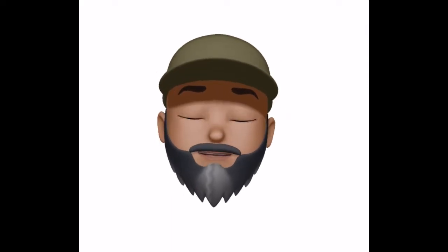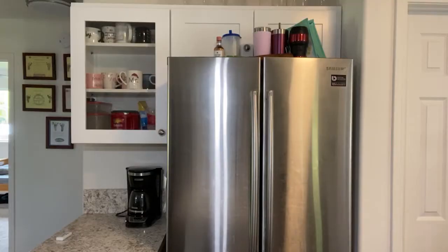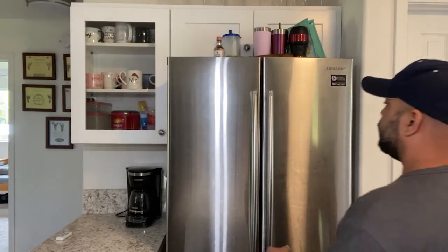What is up everybody? Welcome back to DadVentures at Home. Today we've got another cleaning video based off of my cleaning routine. Today we're going to be doing the ceiling fans and the fridge.